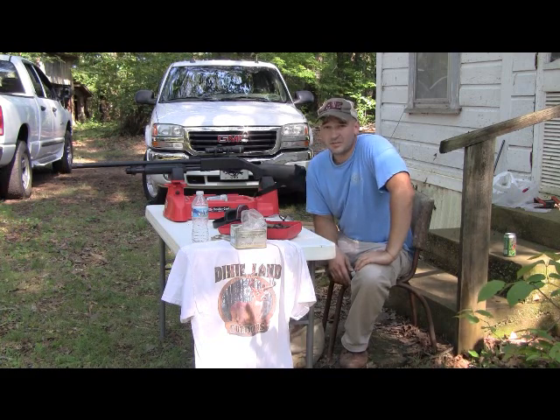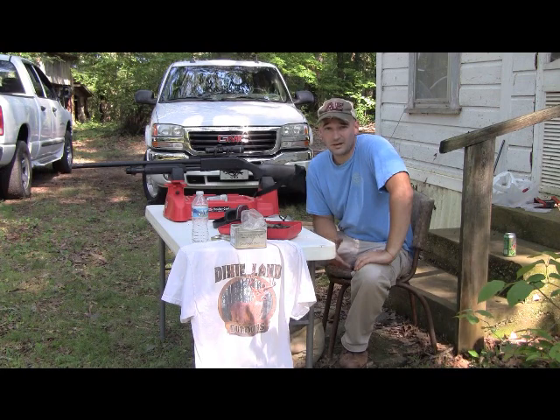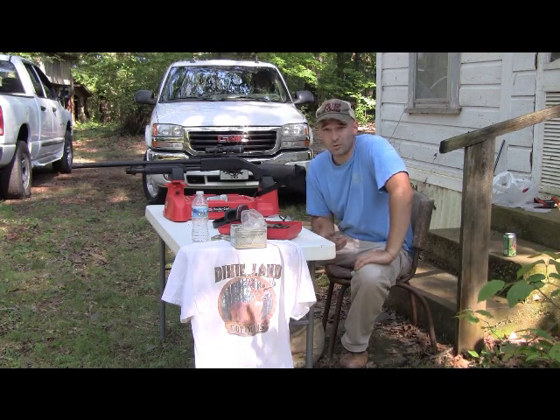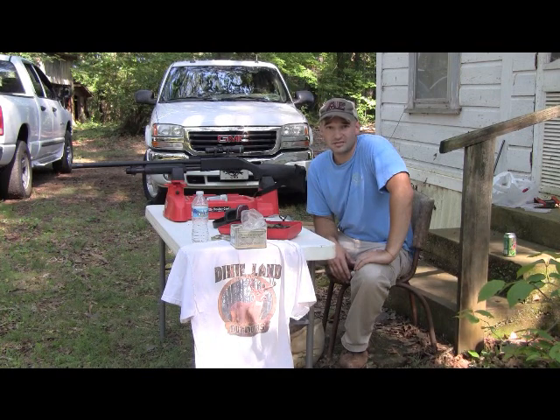I needed something I could afford, something versatile in a slug gun. I looked on the market and everything I was looking at for a package deal was $400 plus. I ran across a company called Charles Daly, who's been around for a long time.